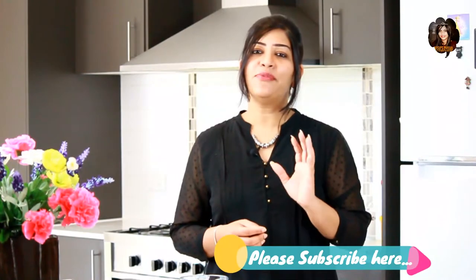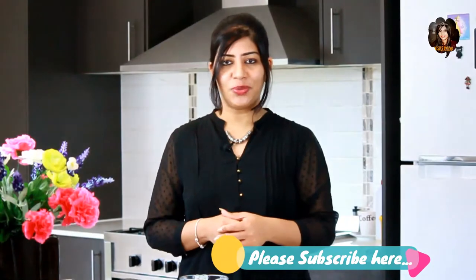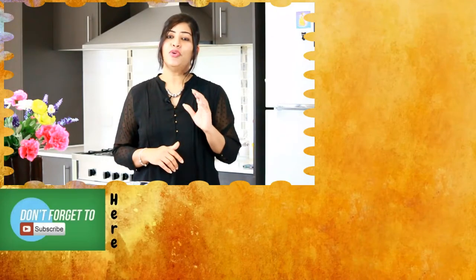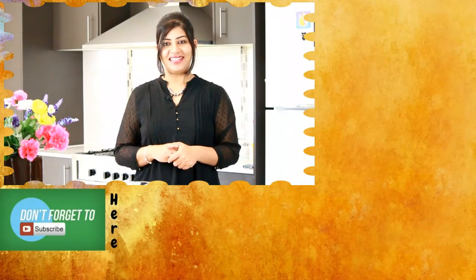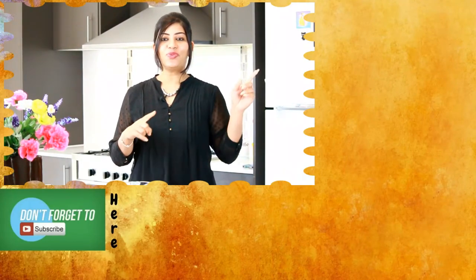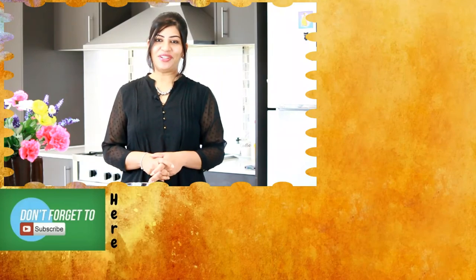Along with rice this dish tastes very well — it's a perfect combination. Don't you think this dish is really easy, healthy, and quick to make? Do give this recipe a try, and if you like it give it a big thumbs up and share with all your friends and family. Don't forget to hit the bell button and the subscribe button for notifications of upcoming videos. Have homemade fresh food with fresh ingredients and stay healthy. This is Visu signing off from Visu's Magical Kitchen — meals and memories are made in my kitchen!